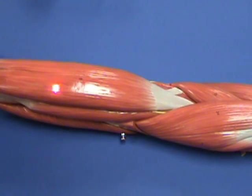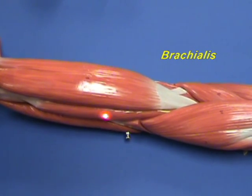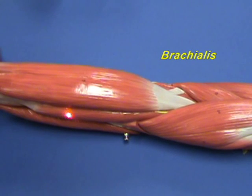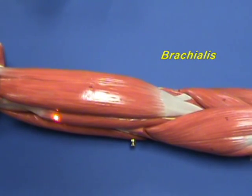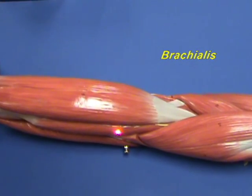Directly underneath the biceps brachii muscle, you can see the brachialis muscle. The brachialis muscle has an origin on the anterior surface of the humerus and inserts on the tuberosity of the ulna. The brachialis is another powerful flexor of the forearm at the elbow joint.